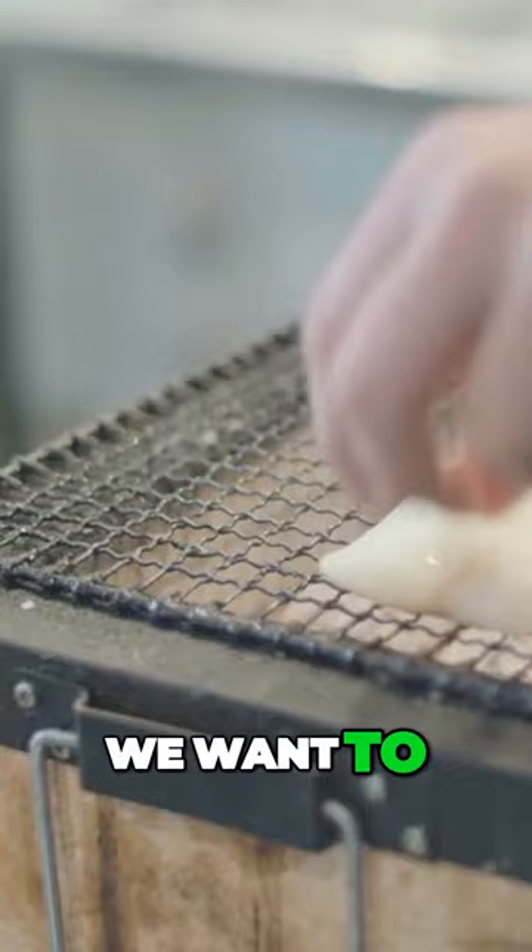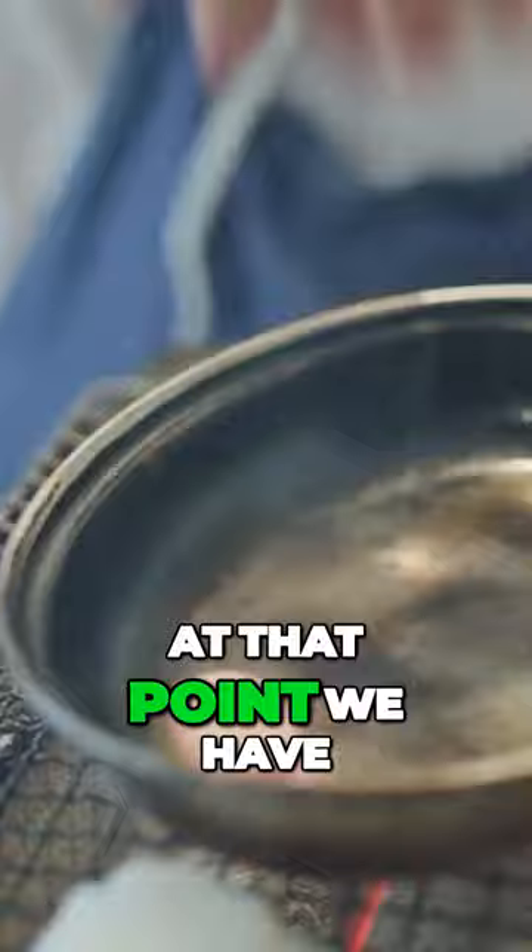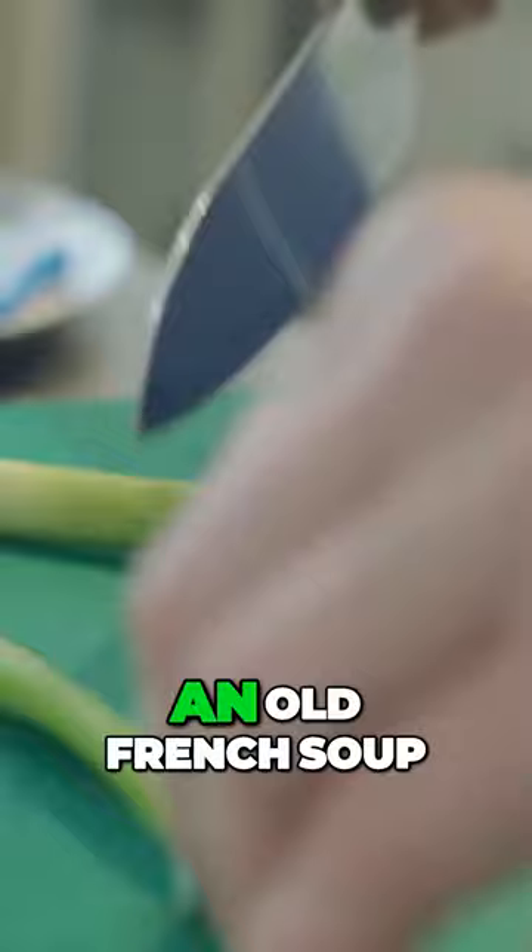We want to get the skin nice and crispy, and then to make the broth we slowly roast down smoked eel bones or smoked haddock bones. We base it on a dish called pot-au-feu, which is an old French soup using lots of different things.